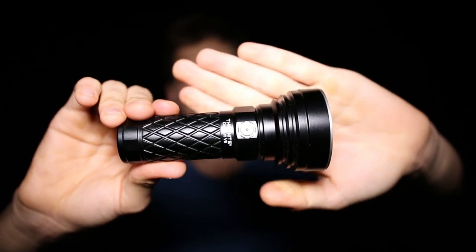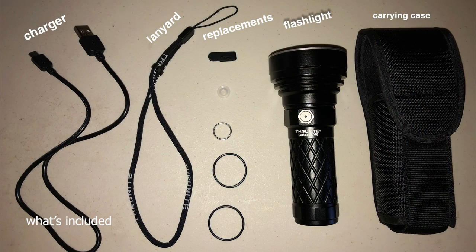It's a beefy flashlight, but for how bright it is, I would say it's a fairly compact size.